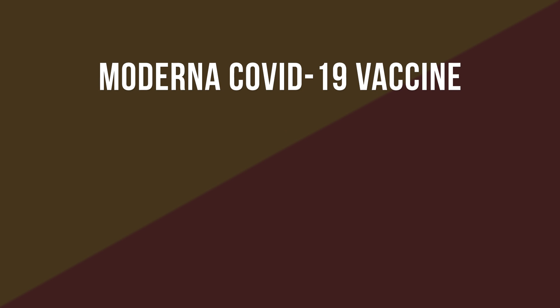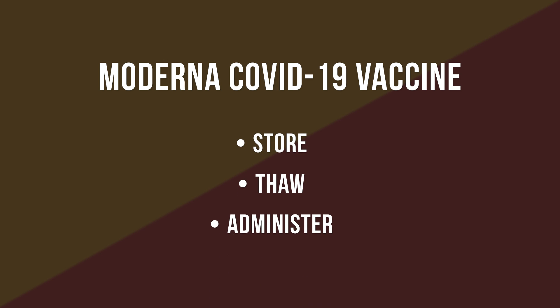In this video, we will show you how to store, thaw, and administer the Moderna COVID-19 vaccine. We will also explain how it differs from other vaccines you may administer.